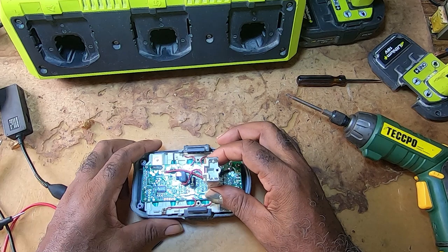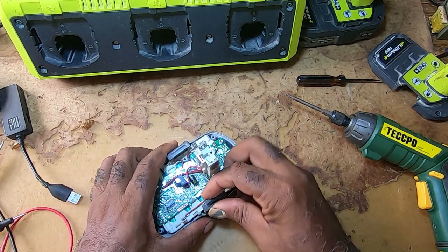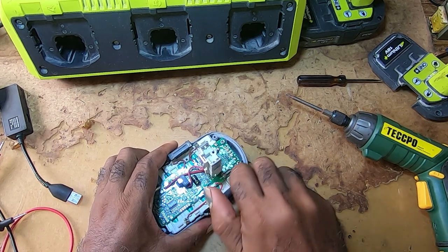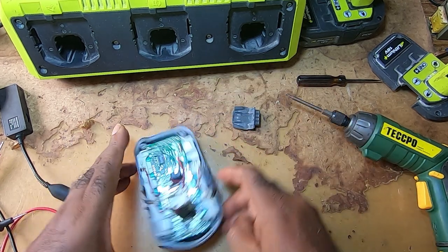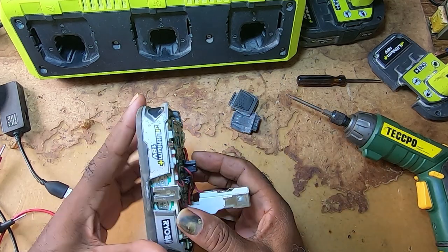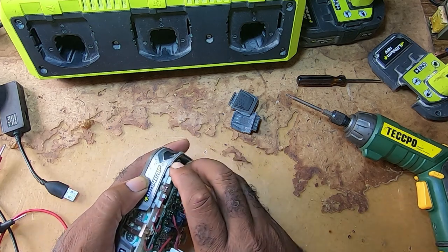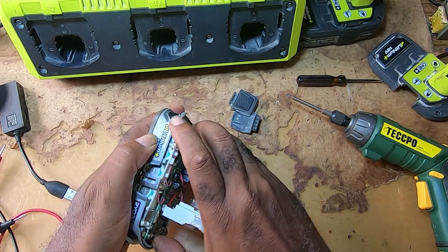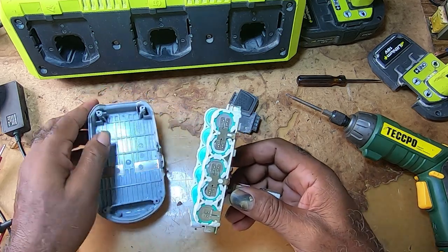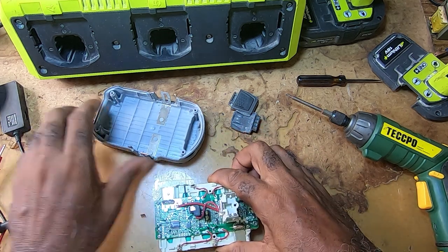To get the battery pack out, you would have to take out these clips. If you don't take them out, you won't be able to get the battery pack out. Then you slide it out — this is the battery pack.